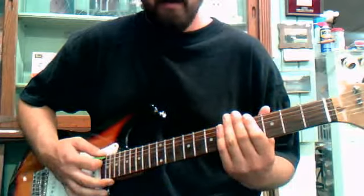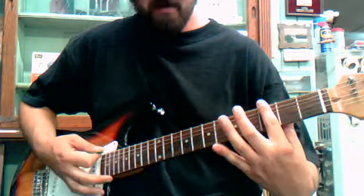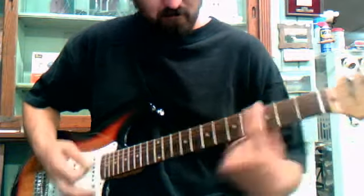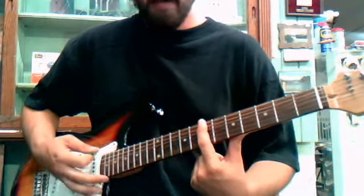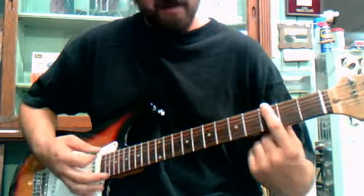Alright, very easy song to learn. It starts out with open, start on the 3rd fret, slide to the 7th, open, and then the 3, so it goes.